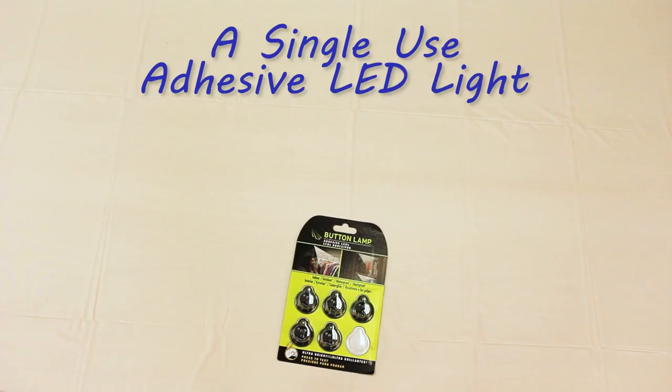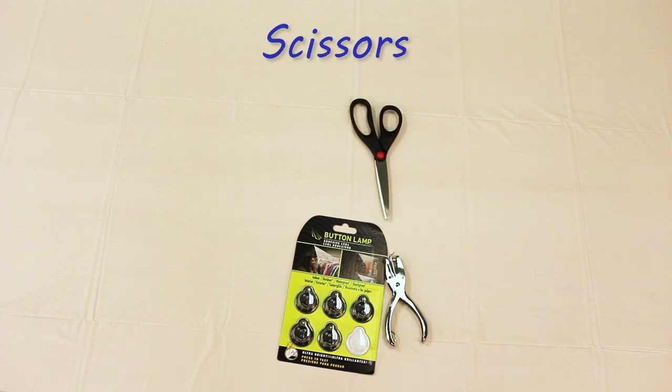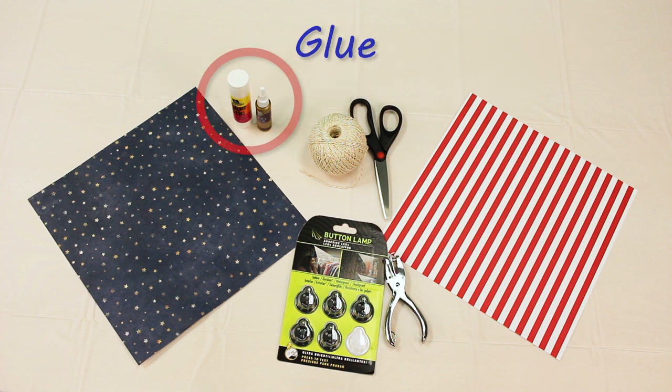Here are the supplies you'll need to create your superstar: a single-use adhesive LED light, a hole punch, scissors, string, two 12-inch square sheets of scrapbook paper, and glue — the strength of which depending on the paper thickness you choose.